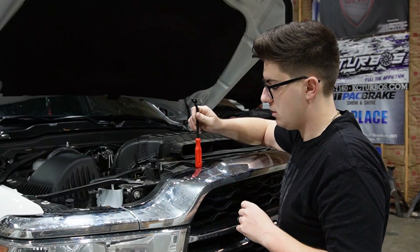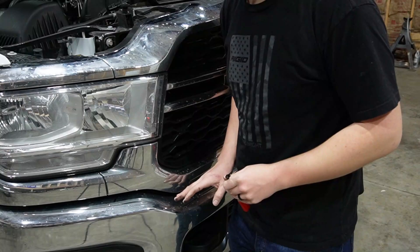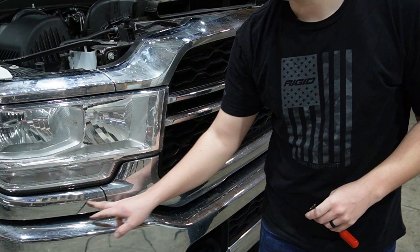Take all of the 10 millimeter bolts out, pull this top grill section off, and then there are going to be some bolts down in here. We are also going to have to pop this corner headlight trim piece off — I'll show you how that's designed.